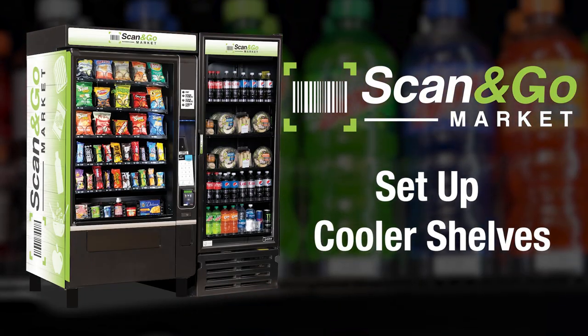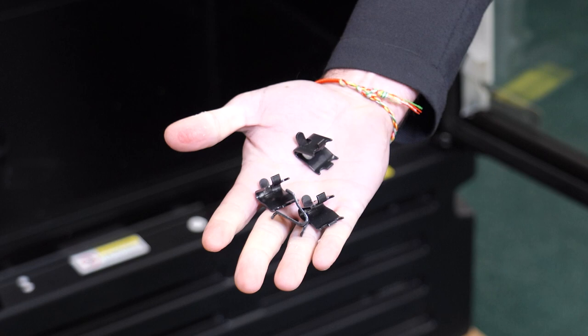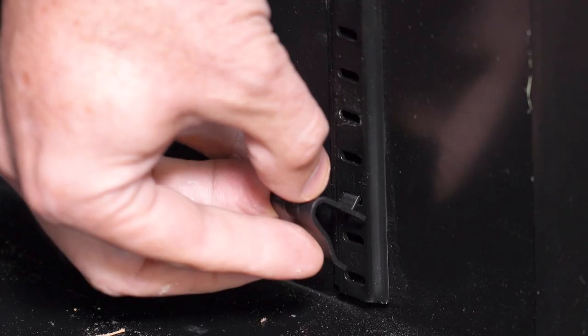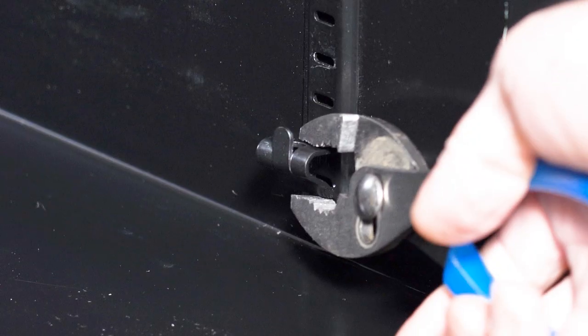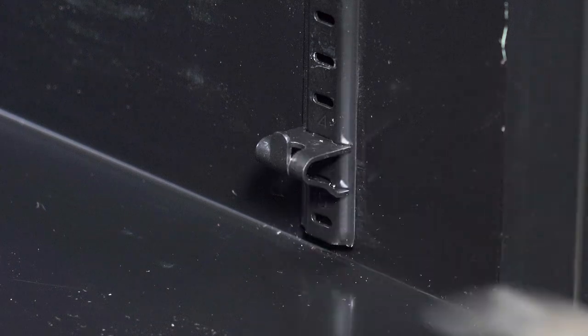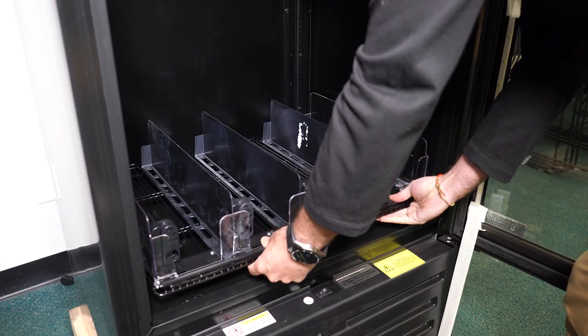Follow these steps to secure the shelves in the cooler. You will need to insert these black pieces into the side of the cooler before placing the shelf in place. Make sure the top is parallel to the ground and the top of the shelf. Put the top into the cooler first and then push the bottom part into place, then put the shelf on top of these parts.